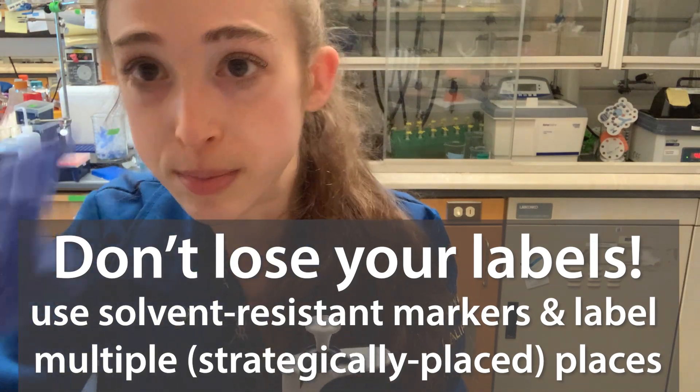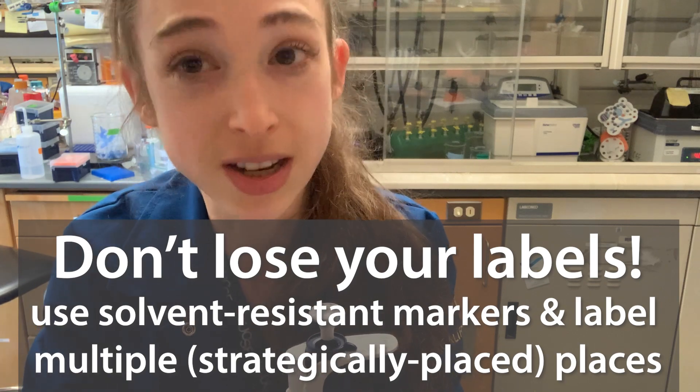Then you end up with your DNA — why is it black? Maybe you've got some Sharpie in there.